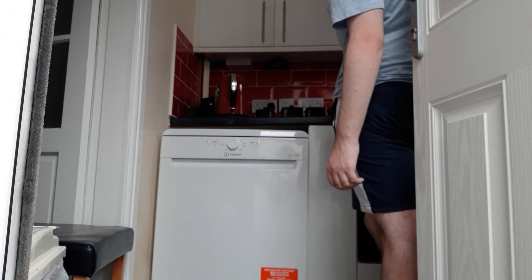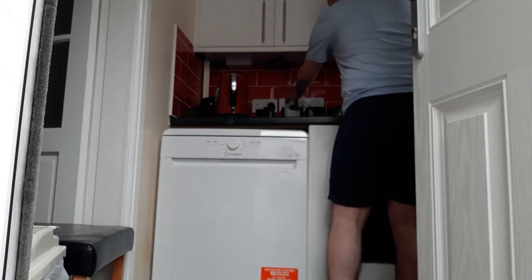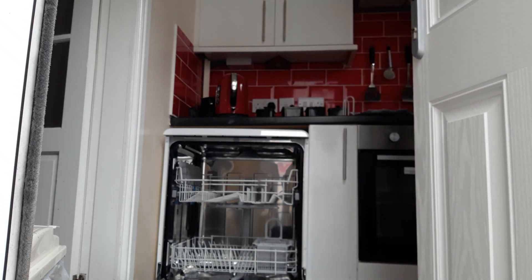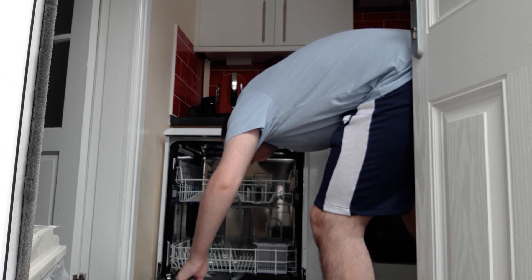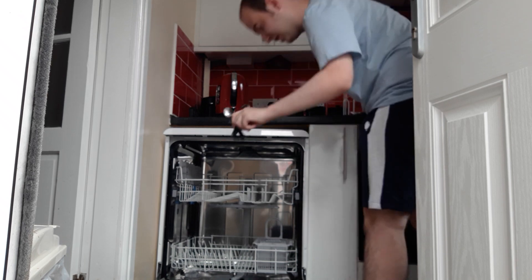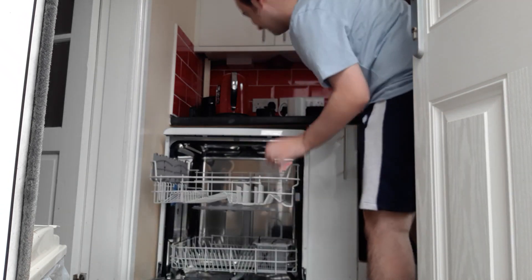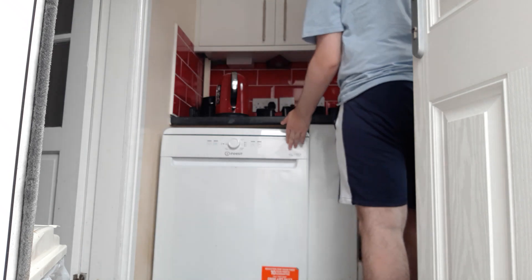I'll definitely try and show you what it's been doing. I'm just going to turn it off at the switch. Do you know what, I'll give this a go — I'll just do what I usually do and put some pots and pans in. There are some things in there already. Just let me put these in for a tester to show you. I'll get a cup as well, just to see. I think it'll match the colors — give it a go.